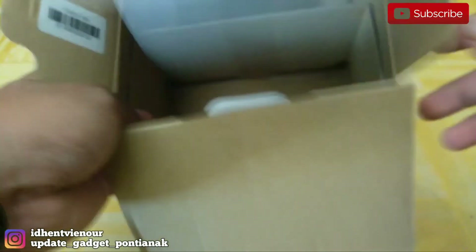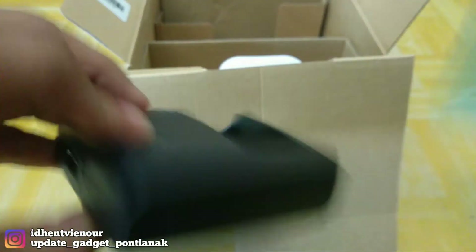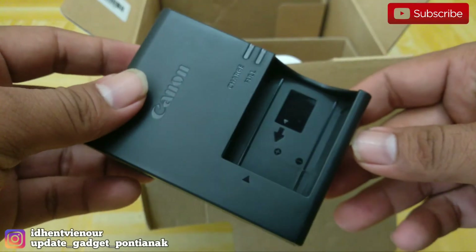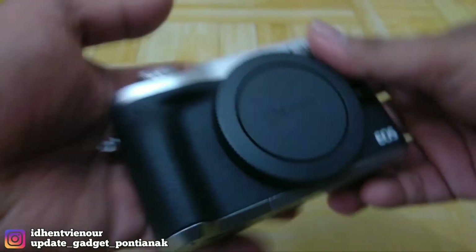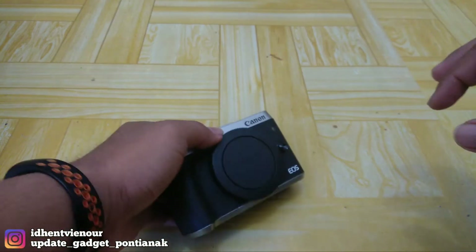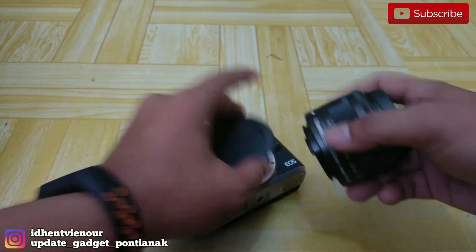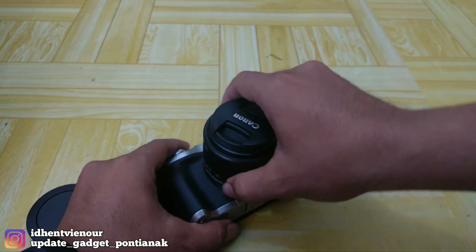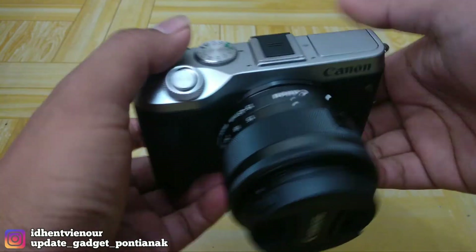Kita lihat isi dalamnya. Ternyata dapat tempat chargernya. Oke, ini tempat chargernya. Terus kita lihat lagi isi dalamnya, kosong. Kita langsung lihat barangnya. Ini tampilan untuk kamera Canon M6.